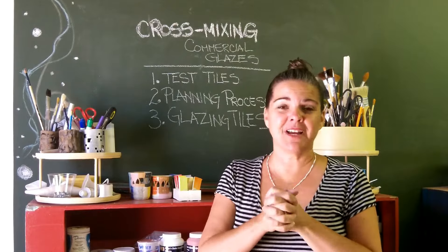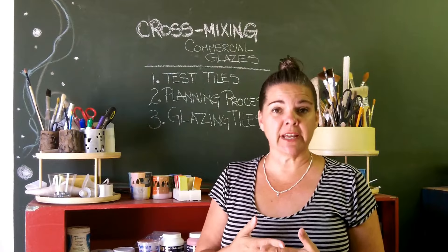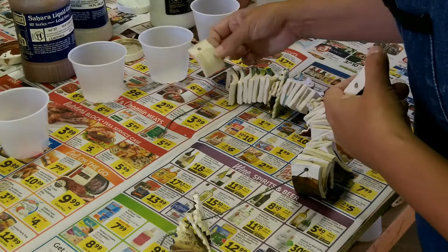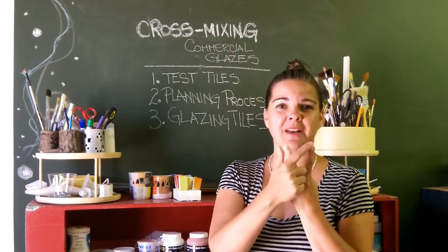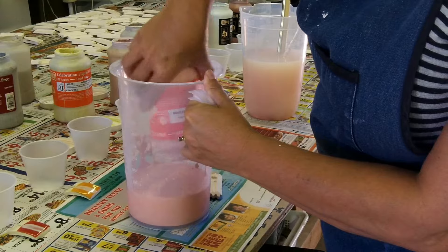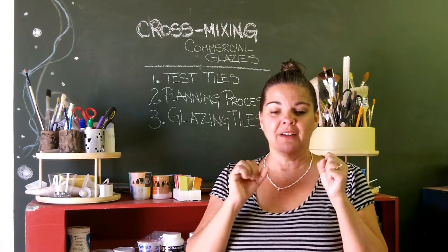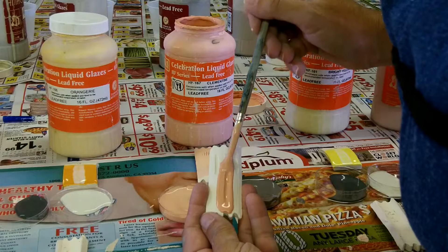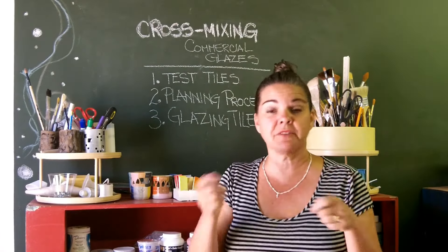I got this far this week on just my Amaco glazes. I also have Spectrum, Duncan, Speedball, and Lacuna — other kinds of glazes I'm trying to test. The biggest thing that took a long time, which I didn't figure in, was that a lot of them needed water — a lot of them were dry. I had to add water, let it absorb, dump it in a bucket, blend it with a blender, dump it back in, and wash the bucket for the next one. Most of my glazes were dry, so it was very time-consuming getting the glaze ready. Brushing it on didn't take long at all.